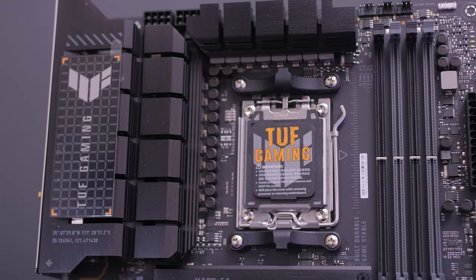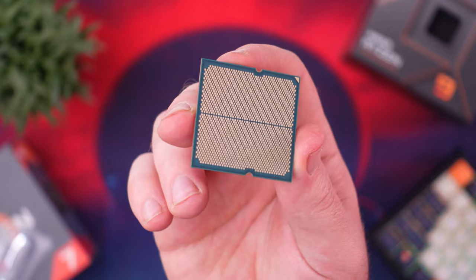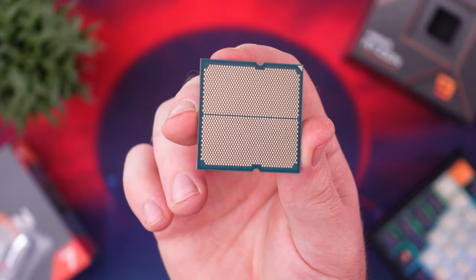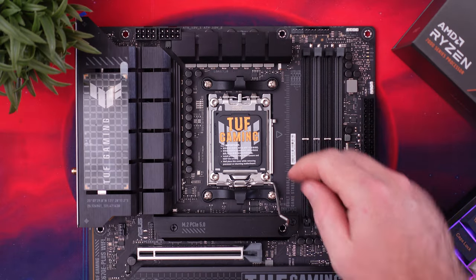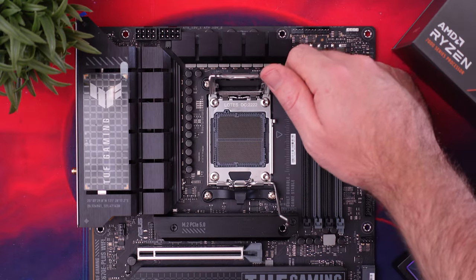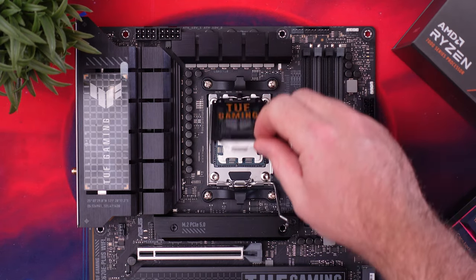AMD moved away from the PGA design, which has the pins on the CPU, to LGA, which now has them on the board. So now if you accidentally bend some pins, you only need to get a new board, not a new CPU — which can sometimes be a bit cheaper, especially in this case where the 7950X is almost twice the price of the X670E-Plus Wi-Fi.